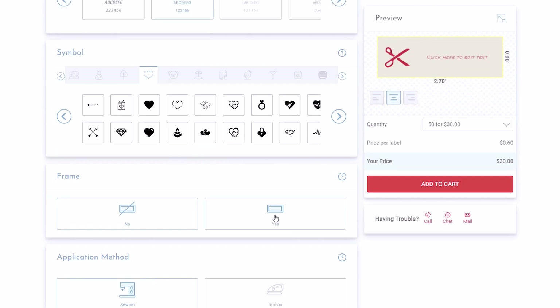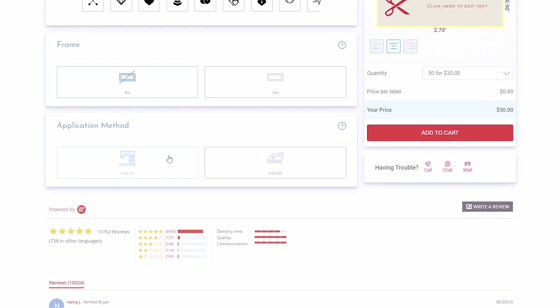There are options of sew-in or iron-on. My preference is always going to be sew-on. I don't recommend iron-on — they're really thick and sticky. Sew-on is my recommendation for all of these.